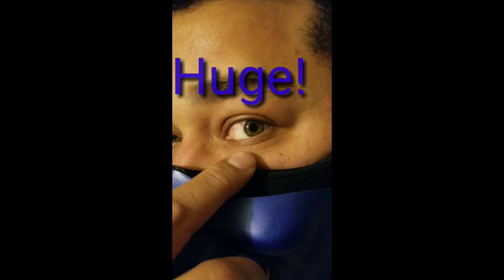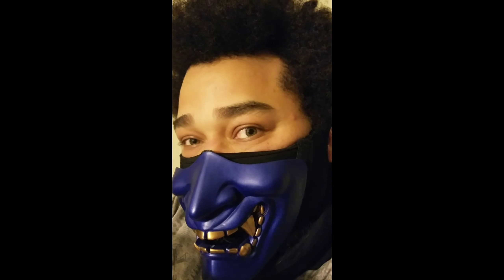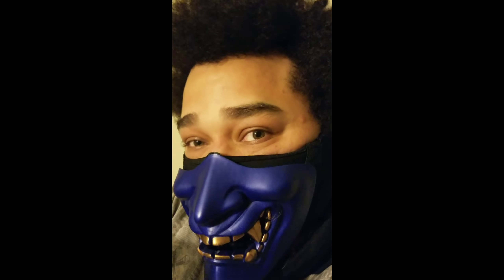Am I getting too close? Do you see the bag under this eye? There's a matching equivalent under the other eye as well. I've been dealing with bags under my eyes since I was like 12. Pre-pubescent years.